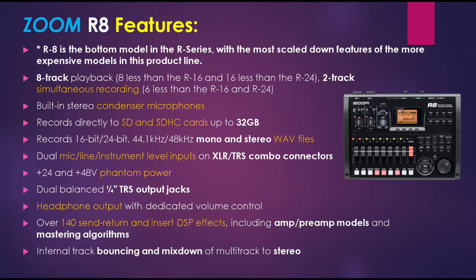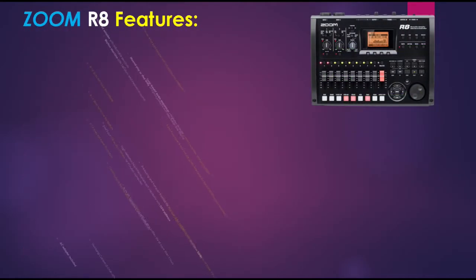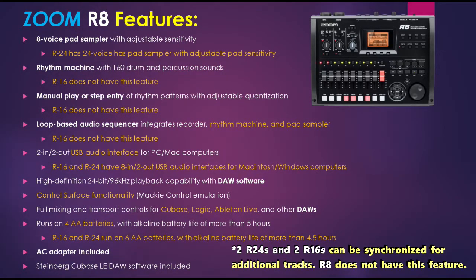The R8's headphone output also has a dedicated volume control. The R8 has 140 send/return and insert DSP effects including amp modeling, and internal track bouncing and mix-down of multi-track to stereo. The R8 has 8-voice pad sampler functionality with adjustable sensitivity, compared to the R24's 24-voice pad sampler — the R16 does not have this feature. The R8 has a rhythm machine with 160 drum and percussion sounds — R16 does not have this. The R8 has manual play and step entry of rhythm patterns with adjustable quantization, allowing finer editing of drum patterns — R16 does not have this feature. The R8 also has a loop-based audio sequencer — R16 does not have this.